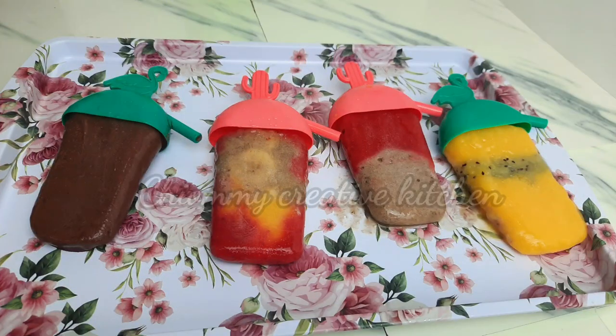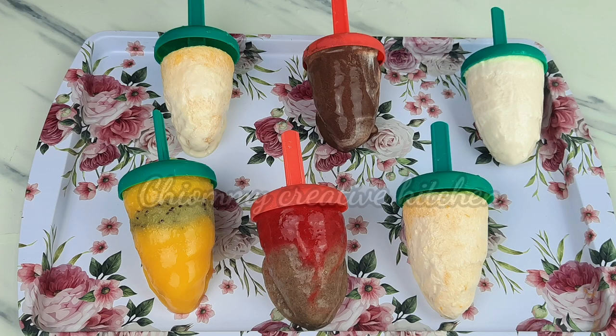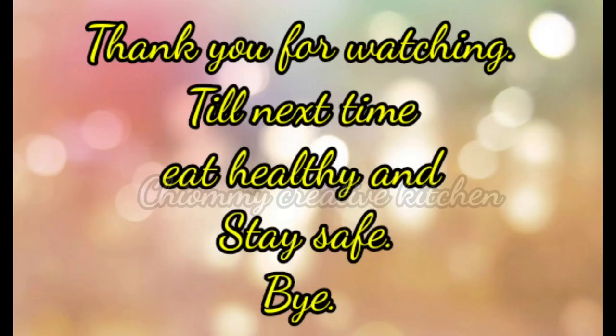Three hours later — take a look at the results of these different frozen summer treats that we have prepared! The popsicles are so colorful, so refreshing, and they are healthy. Give it a try. Thank you for watching — until next time, eat healthy and stay safe. See you in my next video, bye!